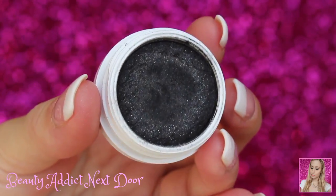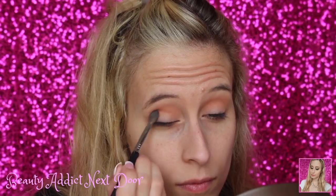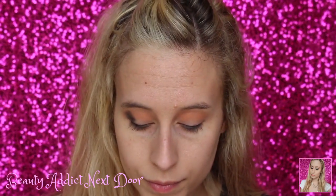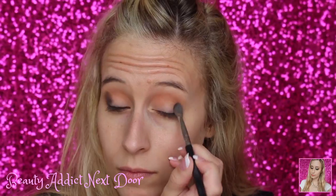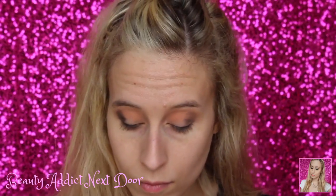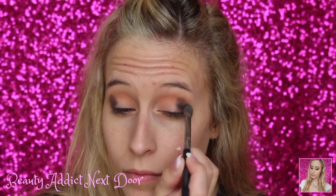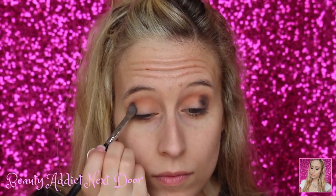Next we're going to go with ColourPop Roulette and place this on the outer corner using the Sigma E25 Blending Brush. This brush is such a lifesaver — it's the only brush I use on the outer corner. So if you guys have any suggestions on other brushes you love using in the outer corner, please let us know down in the comments. I'm just tapping this shade into the outer corners. I think Roulette has dried out a little bit, so that's why I'm struggling to get it pretty dark — I have to press a little bit more into the eyeshadow. But I'm just going to keep on blending.